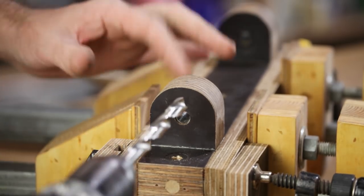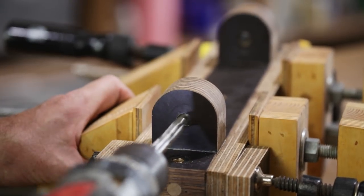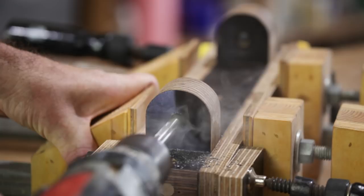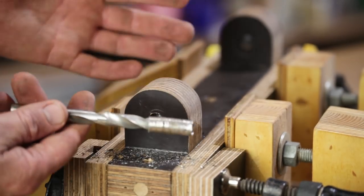While the glue is drying I'm going to try and get these bushings out. That got hot enough that it melted the glue.